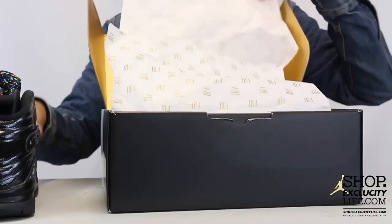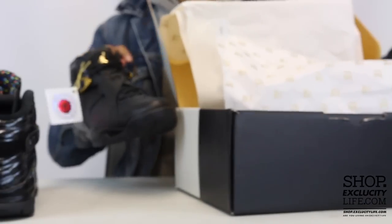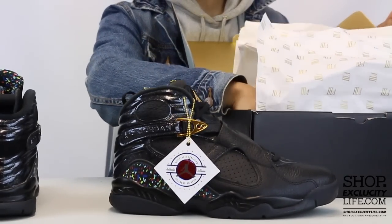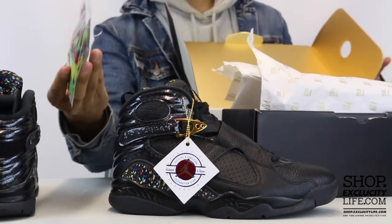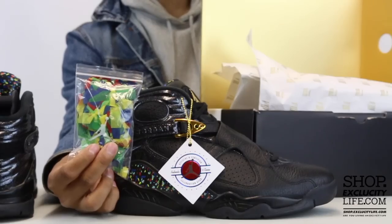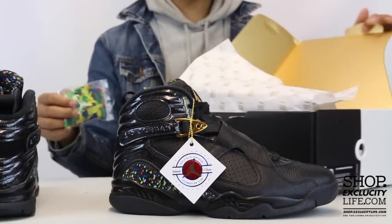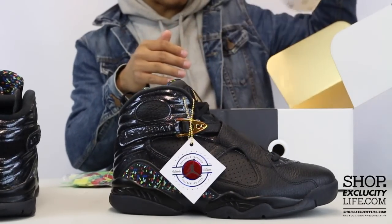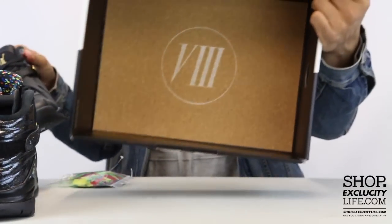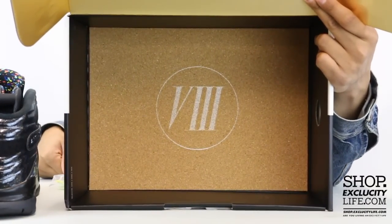The shoes obviously are really dope but I want to highlight a few extra details that come with the shoes. First and foremost, you got the hang tag of the Air Jordan 8s on one end of the shoe, and on the other you have this little touch that Jordan included — confetti — to celebrate the third cigar and champagne pack. And on the inside of the box you have this cork bottom with the Roman numeral 8.